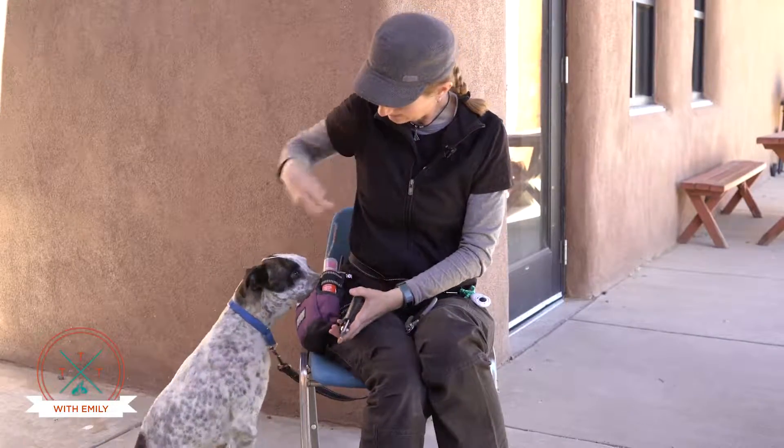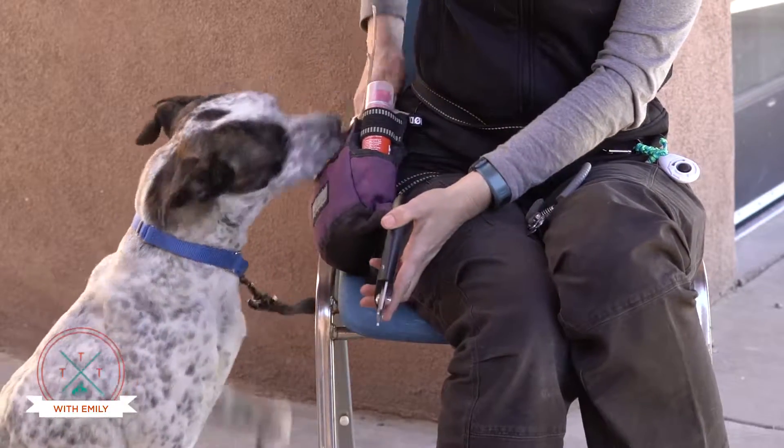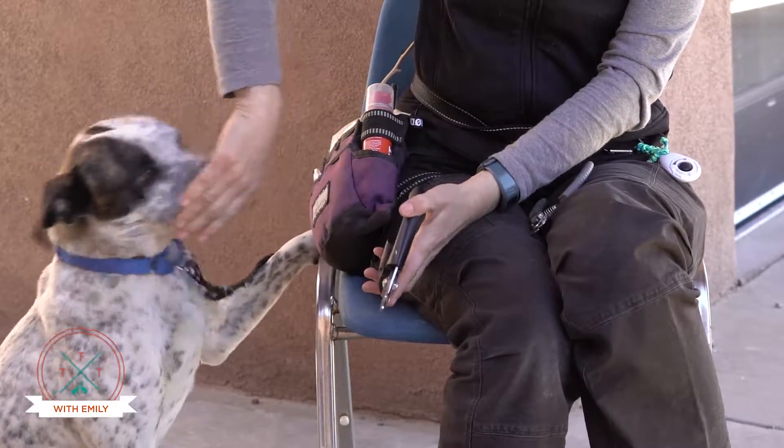Getting your dog used to the nail trimmer is a really important thing, especially if they've had bad experiences with it in the past. You want to try and pair the nail trimmer with good things. So I show him the nail trimmer, he sniffs it, and I give him treats. Good boy.